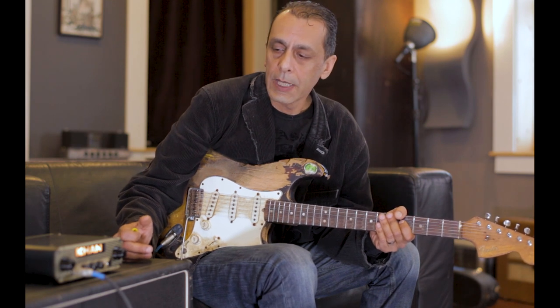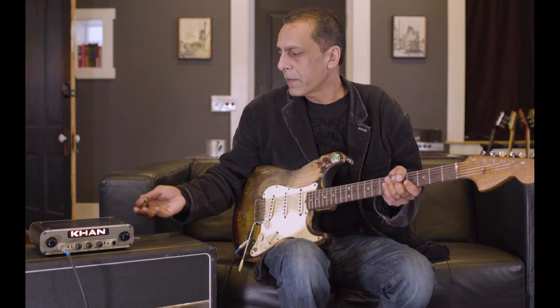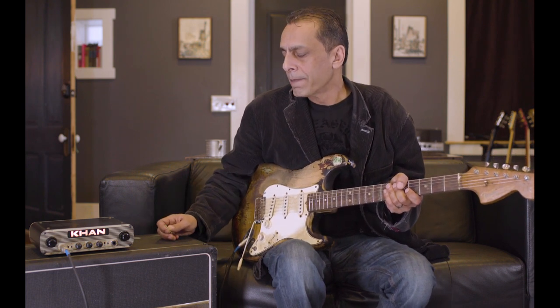It sounds like a real Marshall-y type of a tube amplifier — crunchy, warm. It likes to be driven, it likes to break up. Enough power to drive a 112 or 212, 18 watts. It'll hang with a little bit of a drummer.